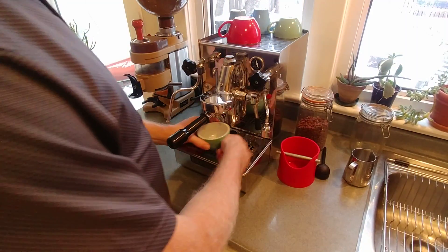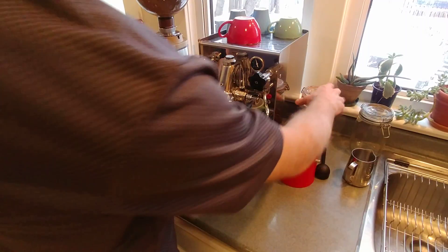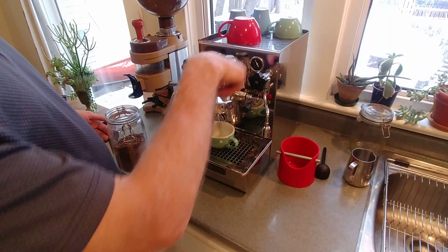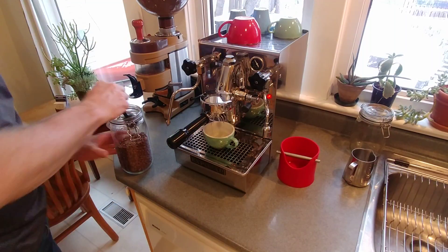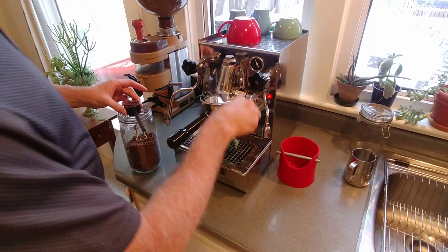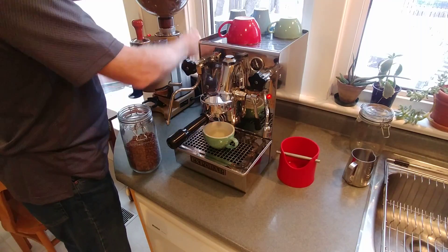I take a cup and turn on the espresso machine just to get some water running through it. That gets the temperatures right in here and makes my coffee cup nice and hot. While that's happening, I'm going to measure out my 15 grams of coffee and put them into the grinder and get them grinding.